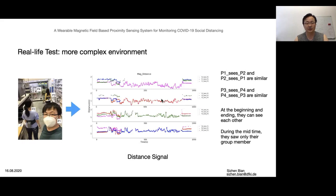Here, they interpreted distance information between them. At the beginning and the end they could see each other, while during the mid-time they could only see their own group member. Although we do not have the ground truth, the similarity of P1 seeing P2 and P2 seeing P1 demonstrates our prototype's reliability.